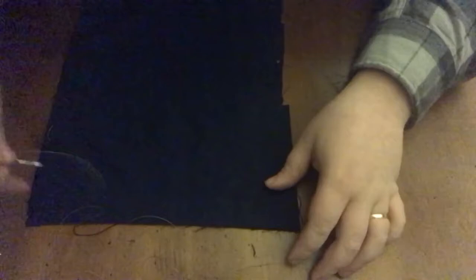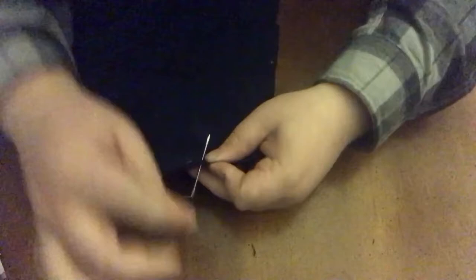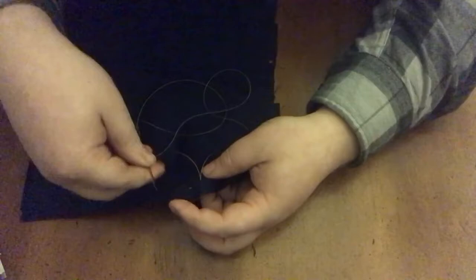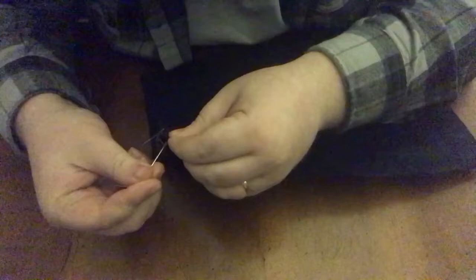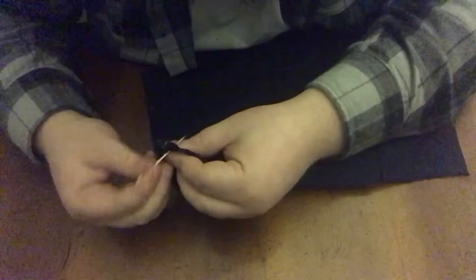Now we're starting the blanket stitch, closer to the edge to show a feature of it. To lock it in, I go through the back toward myself and pay attention to the loop — this loop is very important. Last time with the whip stitch the loop was in the way, but for the blanket stitch you actually incorporate it: go up through the loop and pull everything together — that's your first stitch. Then line up the next side and pick up right where you left off.